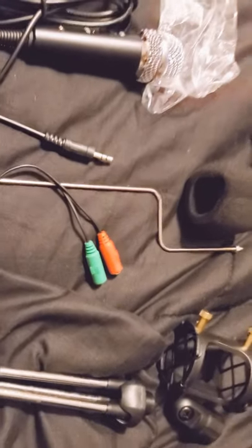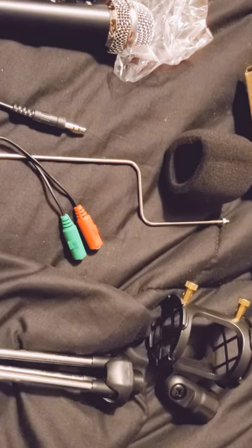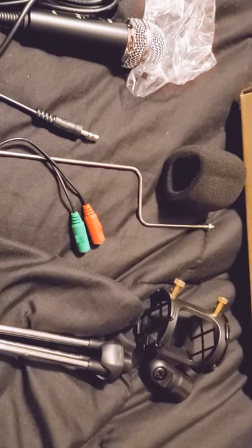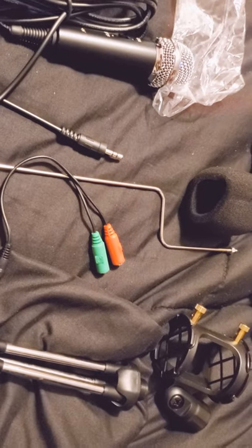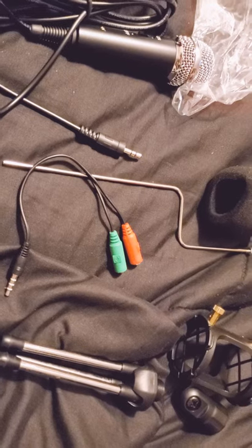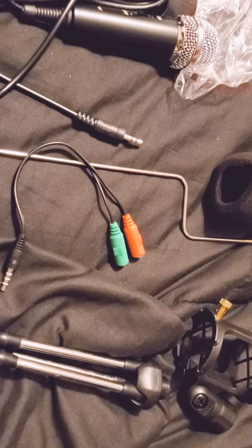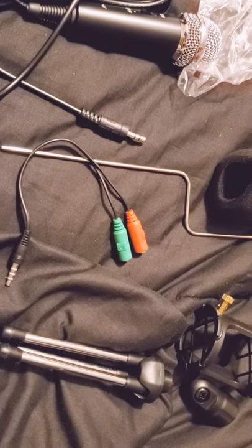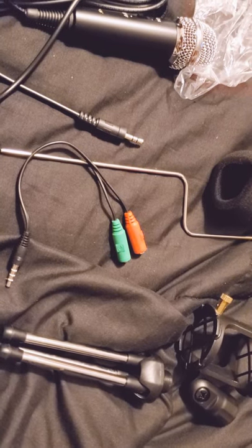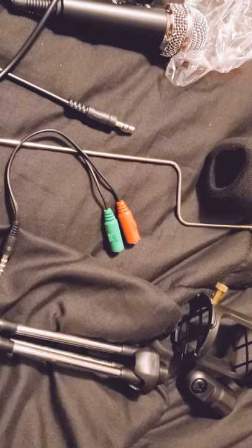I got this on Amazon. Let me open my Amazon app to tell you some details. I got it pretty fast, and I am a Prime member. I literally just ordered this thing two days ago and it was delivered today. I paid $19.95 for it.